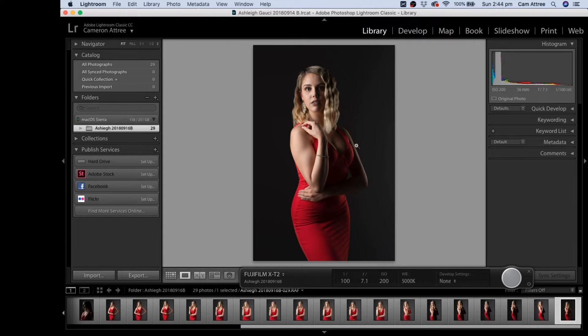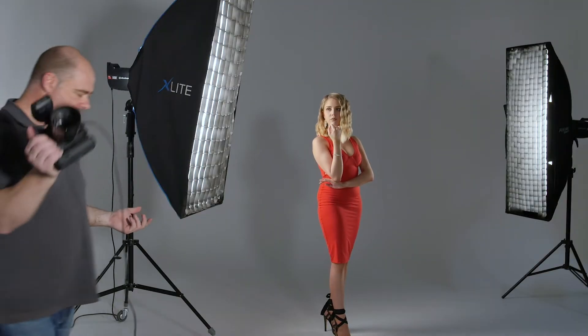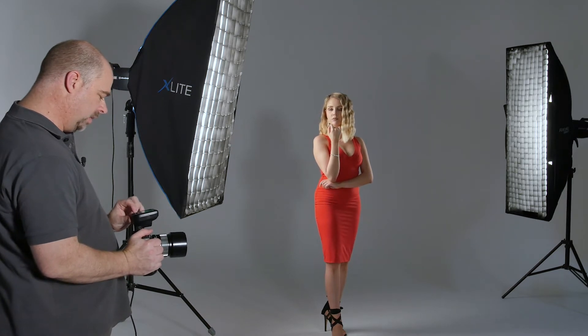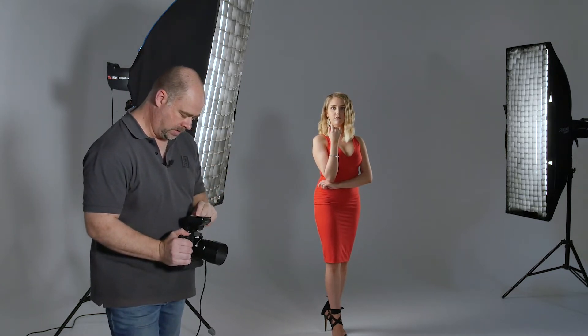Looking at the highlights on Ashley's arm, that background light is a touch dark. I'm going to turn off the front light. I've got the flashes separated into Group A and Group B — at the moment I'm on all groups so all flashes fire. The edge light is in Group B, so I'm going to switch over to just Group Two to isolate it.